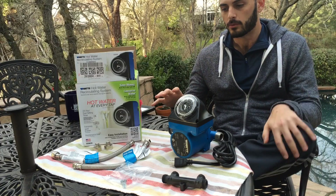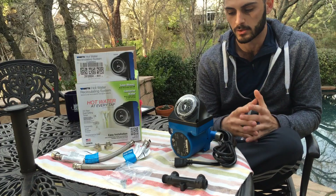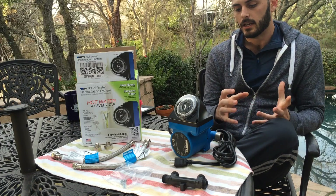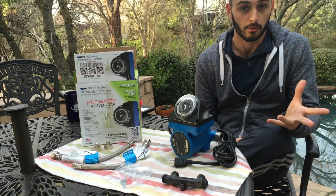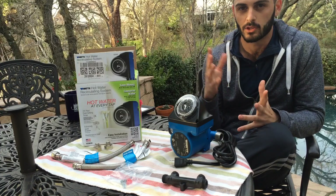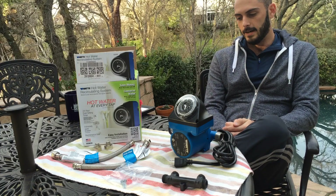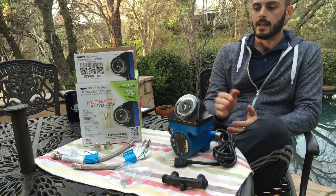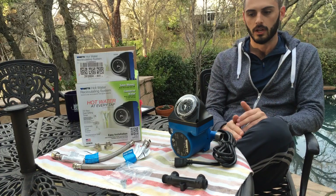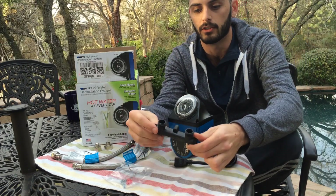Hot water recirculators work by replacing the cold water in your pipes with hot water. The reason the water in your shower is cold in the morning is because it sits overnight and becomes the same temperature as the surrounding air — usually around 60 to 70 degrees — whereas the water you want for a shower is closer to 90 to 120 degrees. This pump constantly pushes hot water through your pipes so you always have hot water available.